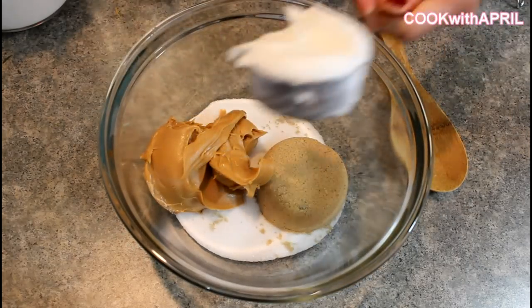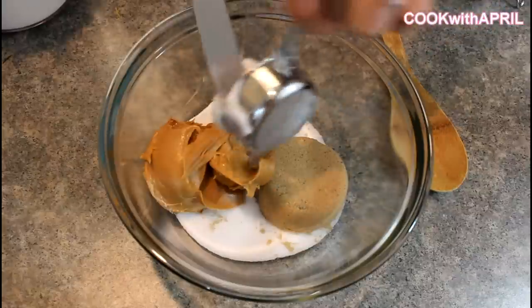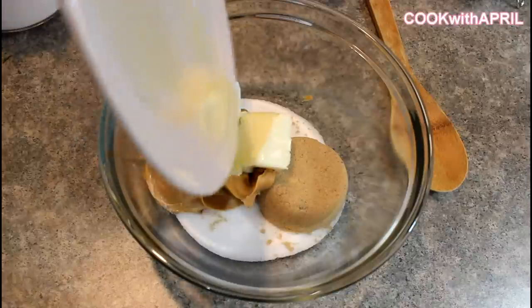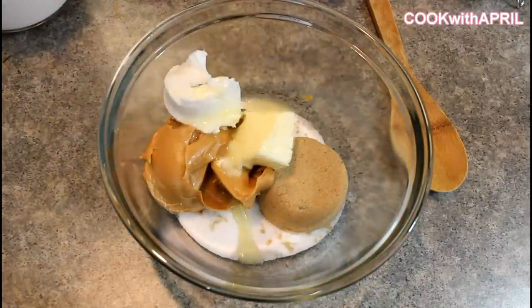Then add a fourth cup of shortening and a fourth cup of softened margarine. I just soften the margarine in the microwave for about 10 to 15 seconds and it softens up. Then you add one egg.